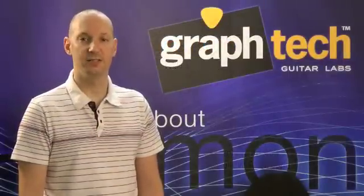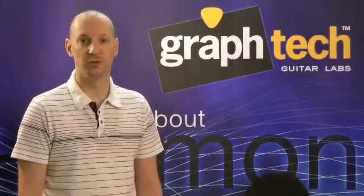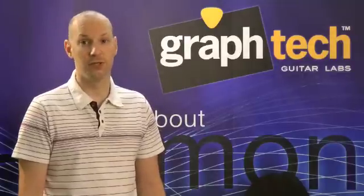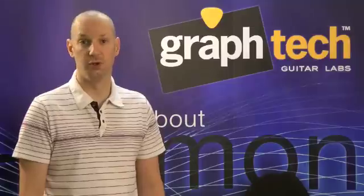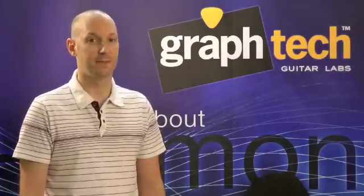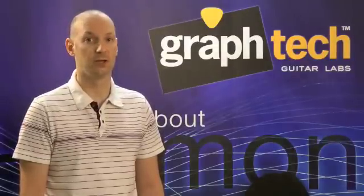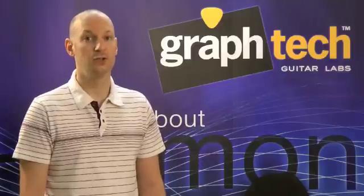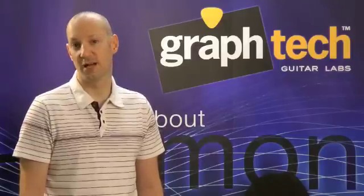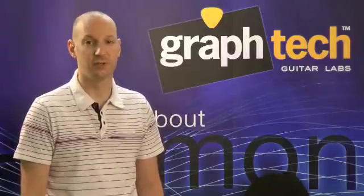So who would use String Saver Saddles? That's simple. First, the guitarist who wants to play in the moment without worry — how can you play well wondering whether or not your guitar will stay in tune or your strings will break? Second, the repair shop or luthier that builds its reputation off solving customers' problems, whether it's string breakage or a tuning issue. And third, guitar manufacturers that want the proven performance of GrafTech products to make their guitars perform to their maximum. Every day, more and more manufacturers are equipping their guitars with String Saver Saddles. Right now, Tom Anderson is using String Saver Classics on many of their guitars, and even Fender is using our String Saver Classics on their Kenny Wayne Shepherd Signature Series Strat.